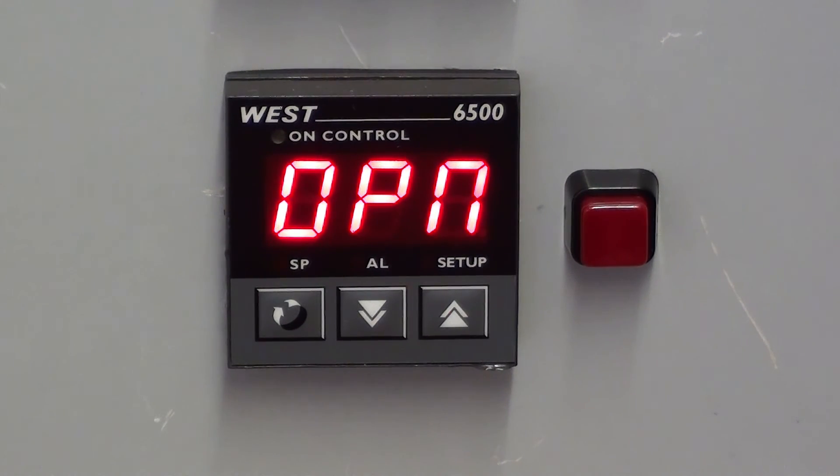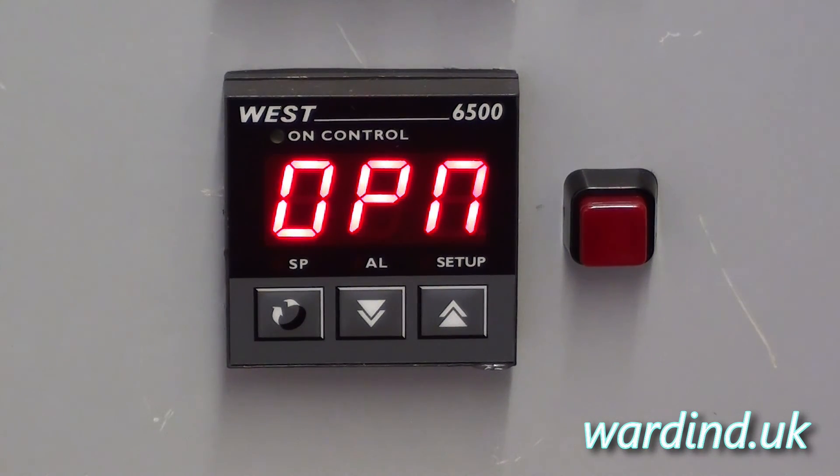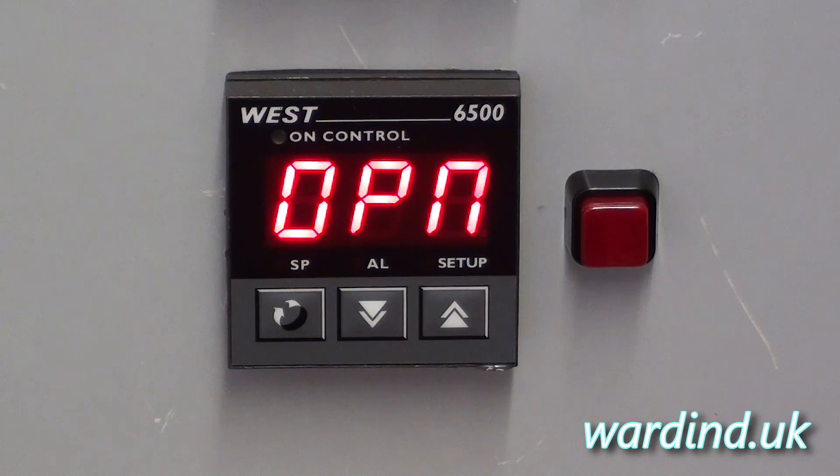Okay, that's pretty much it for the N6500. As you can see, there aren't as many menus and options as the Plus series or the Cal controllers, because this is just a controller for those who want basic control without all those extra features. Thanks for watching and don't forget to check out the website wardind.uk.